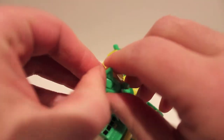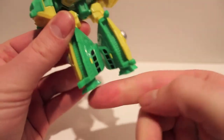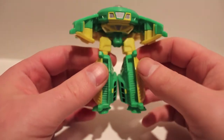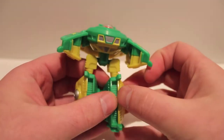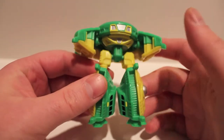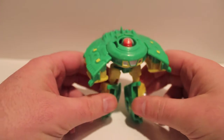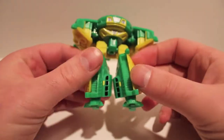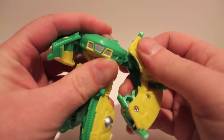Fold down the feet — these are very very stiff — and then flip out the heels. Do the same thing on the other side: fold out the foot, flip out the heel. On mine when it came, the feet were reversed — the right foot was on the left and the left foot was on the right. This is a semi-common problem but it's not a big deal. There are two screws on either side; unscrew those, pull the feet straight out, swap them, slide them back on, and screw them back together. They're angled so they sit flat, and if they're on the wrong foot they'll be angled wrong and won't stand properly.